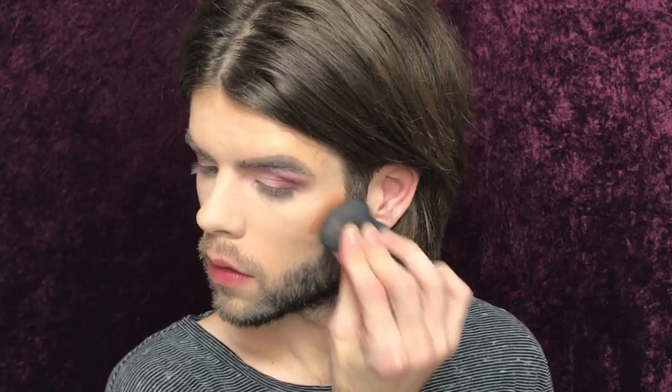I'm gonna go ahead and contour with my ABH Stick in Chestnut. Now this color is strong, but the shade of Butter Bronzer that I enjoy using is quite light, so it almost melts it in and just gives the illusion of a nice contour. Because we've got dimension, we've got layers, we've got warmth.